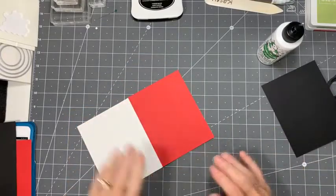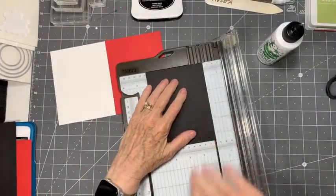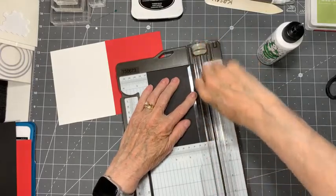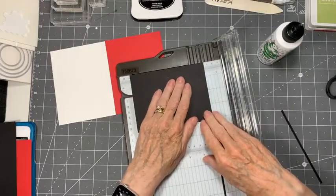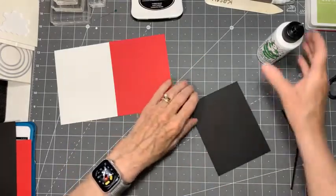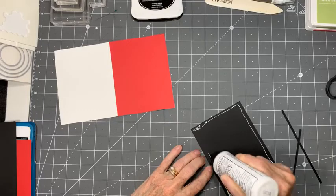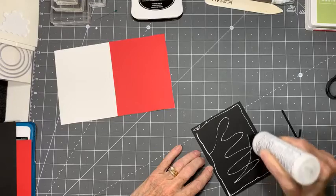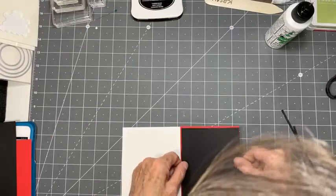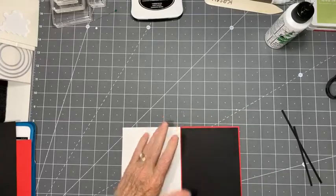The next piece - the black one - I'm going to take off one notch of the ruler off two sides, and that's it for the black piece. So just a little show of red around this black, not a lot - just a little bit of red there. There we go, that's what I'm aiming for, just a little bit.